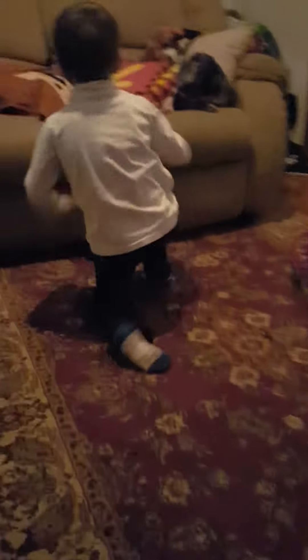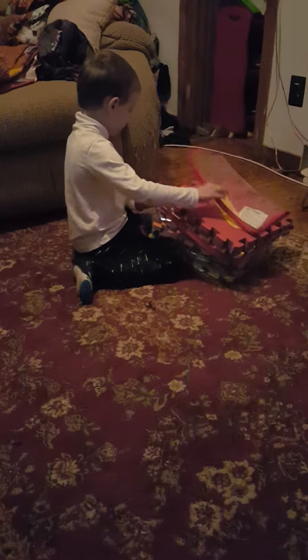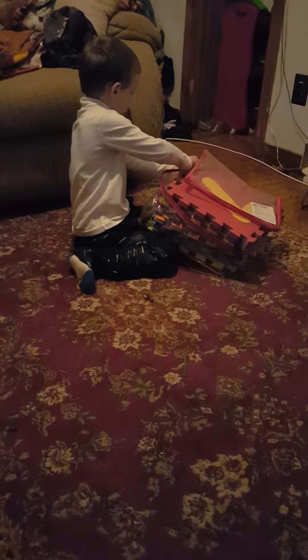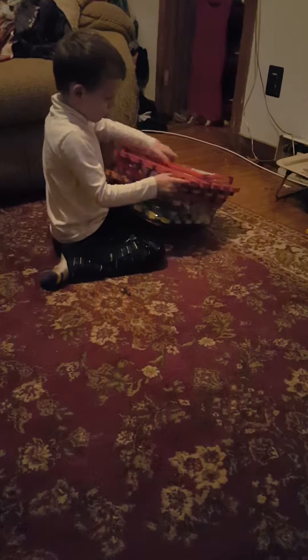There it is. Just grab your last couple pieces and put them in. Yep, make sure they're all in there right. Good job, good job.